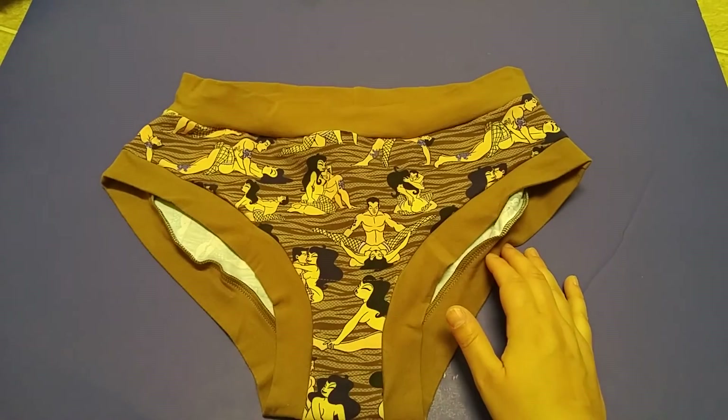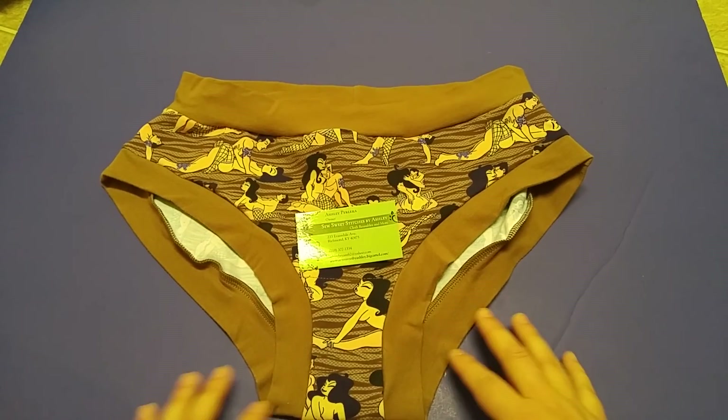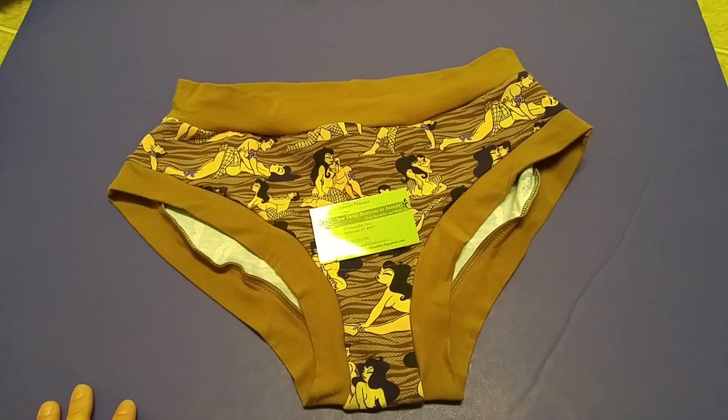So that is Sew Sweet Stitches by Ashley, and I will link her Etsy shop in the description. Go check her out. Bye!